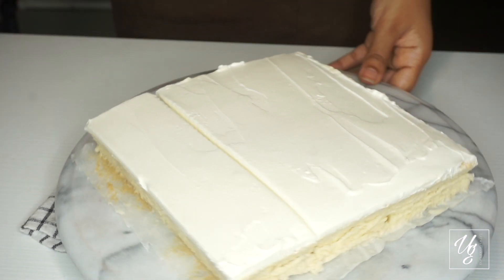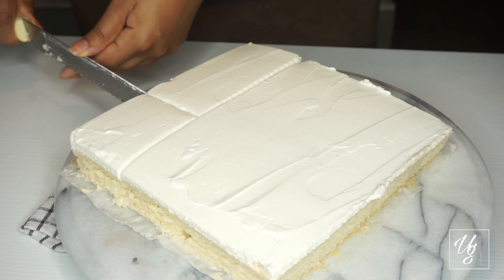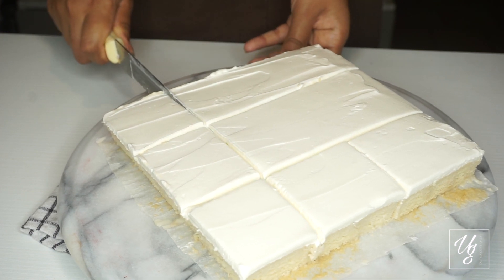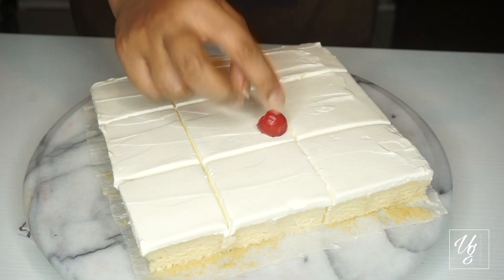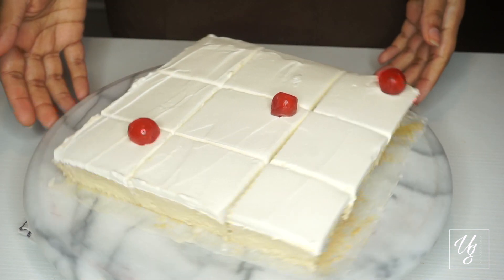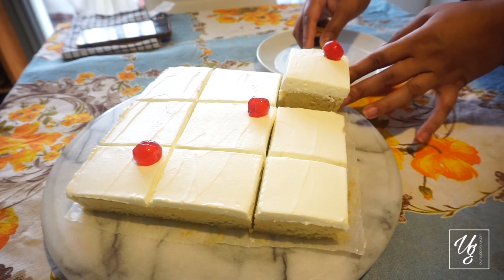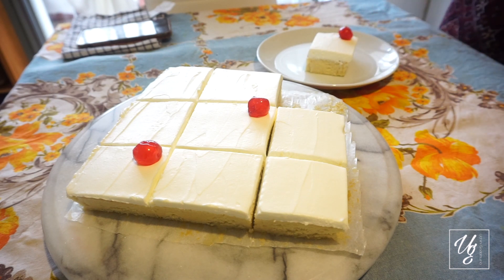Then we can mix the ingredients together in a little bit. The ingredients can be added on top. We can mix the ingredients together and add fresh fruit. I will make a strawberry for a little bit. I will make a special video for my mom.